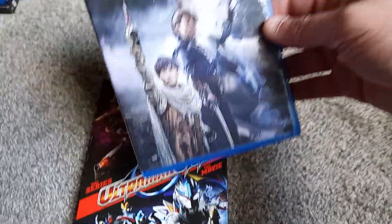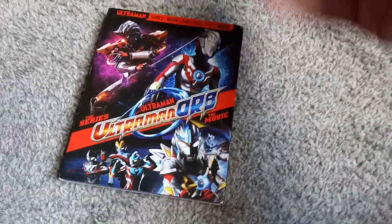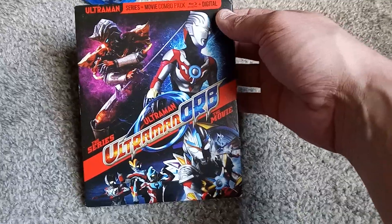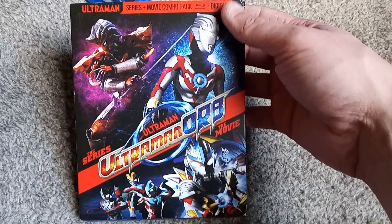I ordered them both the same day for whatever reason. Amazon shipped the Origin Saga like the day after, but this one just arrived. It was scheduled to get here like October 22nd or something ridiculous, so I have no clue what's up with Amazon. But it is here, and that is pretty rad.